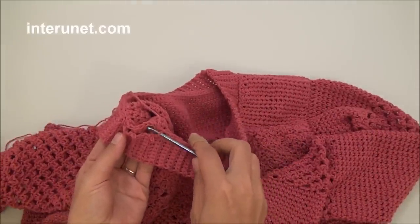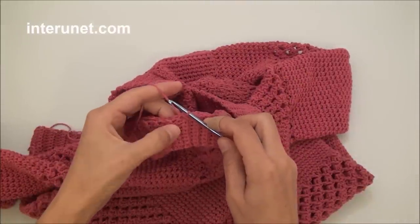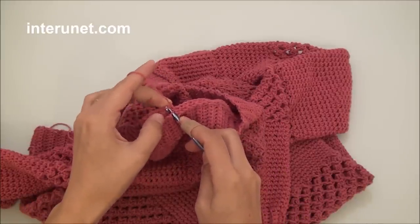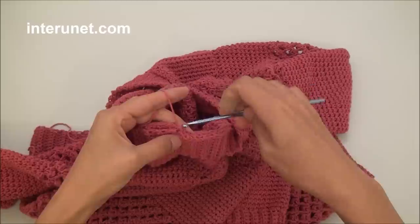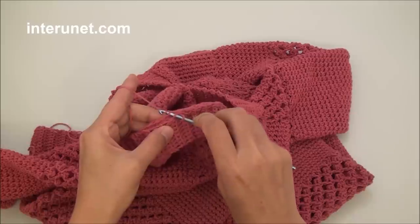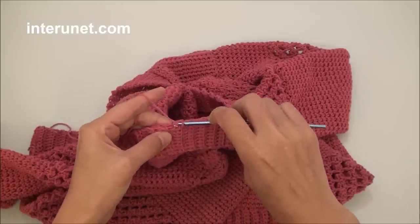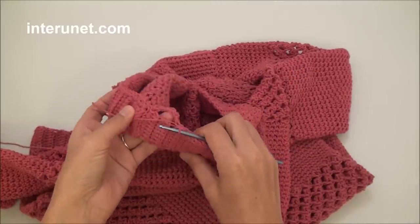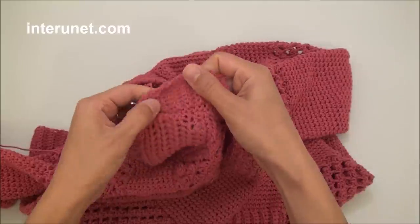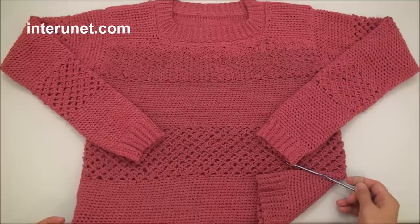Insert a hook in one chain on the ribbon side and then on the other side, grab the yarn and pull it through. That way I will finish joining my neck ribbon — cover all the holes to end. After you finish joining the neck ribbon, the sweater is ready. Thank you for watching.